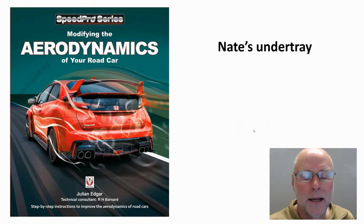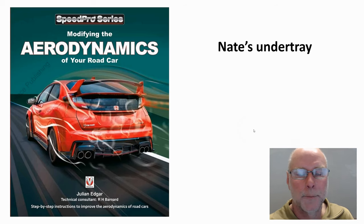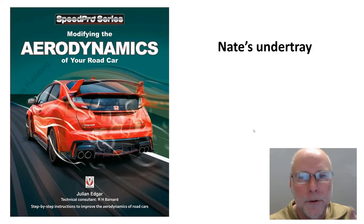Hello, my name's Julian Edgar and I'm the author of this book, Modifying the Aerodynamics of Your Road Car. What I want to do in today's video is take a look at an under tray that a viewer of this channel has built for his own car.